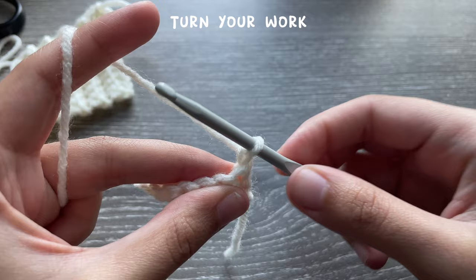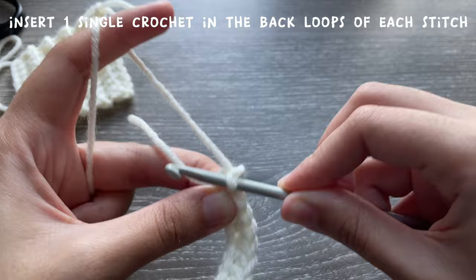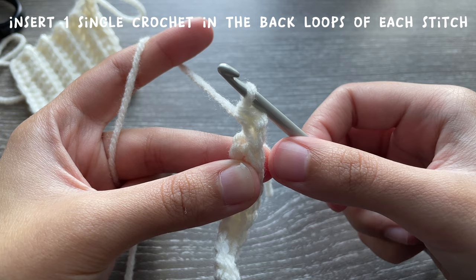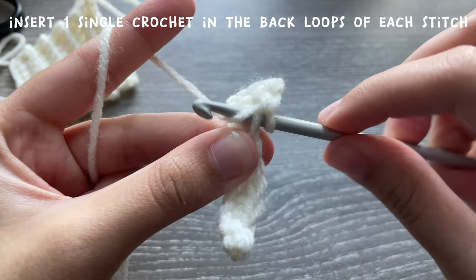Turn your work. Usually we single crochet into the stitch like normal, but this time we're only going to single crochet in the back loop. This is your front loop and this is your back loop — you're going to insert your hook into the back loop only, then make a single crochet like normal. This is what gives the ribbing its effect. Keep working into only the back loop in every stitch.